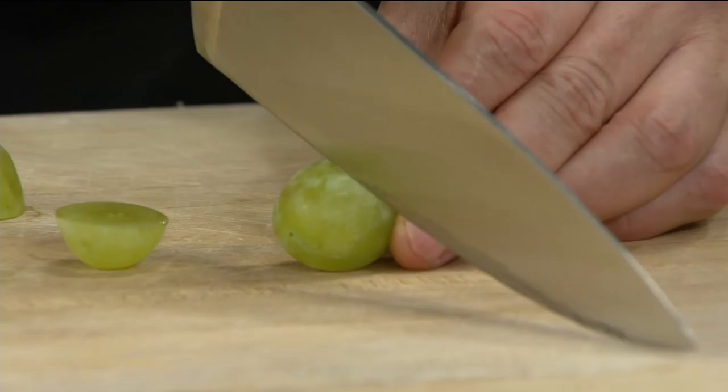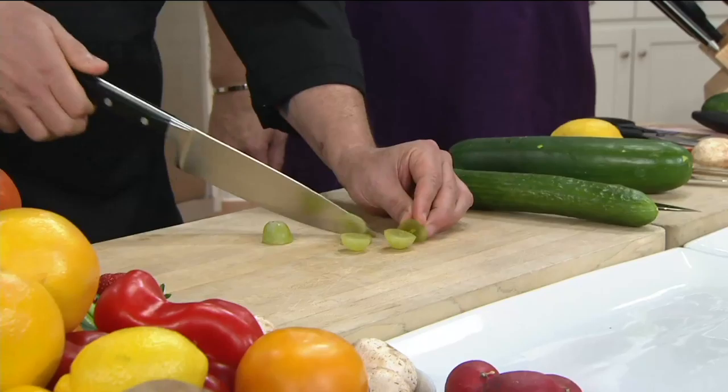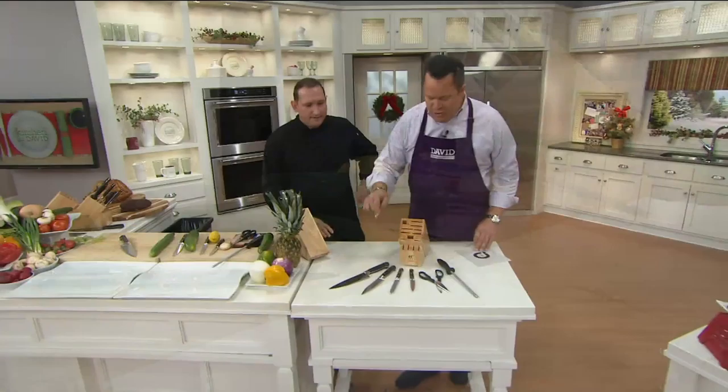These knives are made to last a lifetime. When you cut with it, it is almost effortless — I literally just drag this through. I'm not putting any pressure, not holding it down, just pulling it straight through. That is the beauty of the wonderful weight — they're beautifully weighted, they do all the work for you.